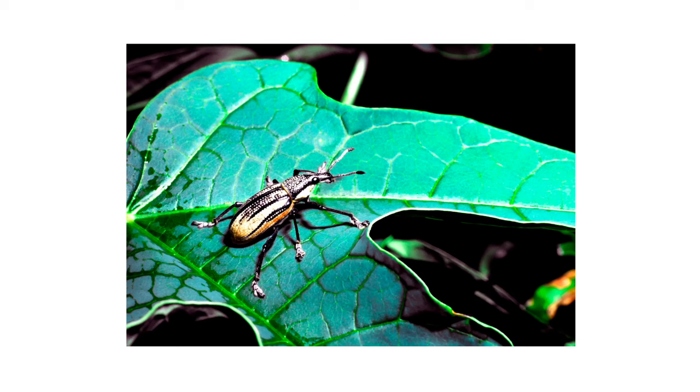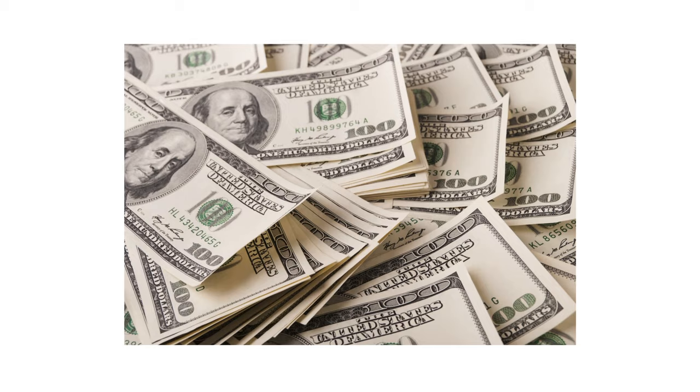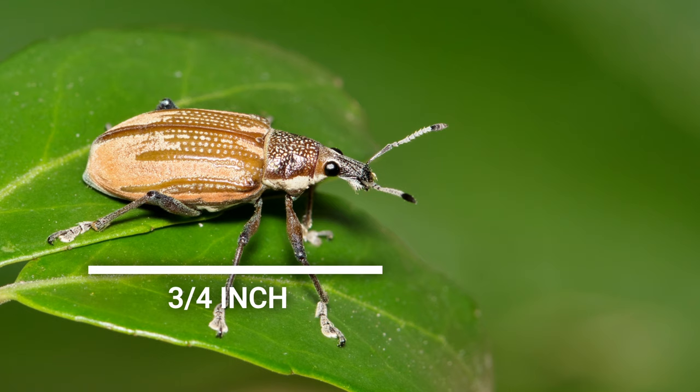The first thing you should do in any pest control plan is identify what exactly you're dealing with. Careless identification can lead to wrong treatment methods, costing you time and money. Adult Diaprepes root weevils are small insects that grow up to three quarters of an inch in length, or about the size of a U.S. quarter.